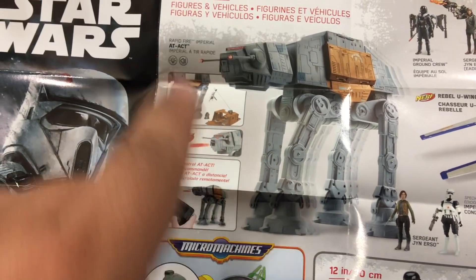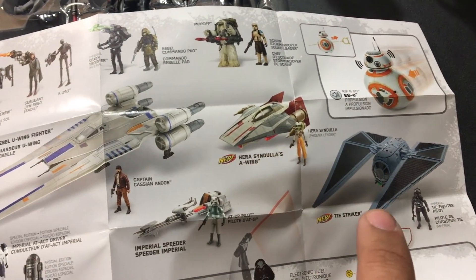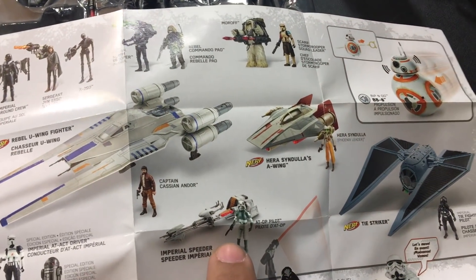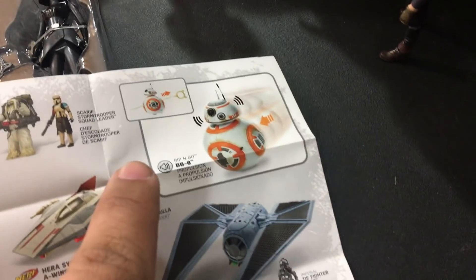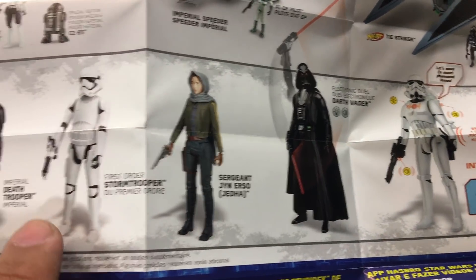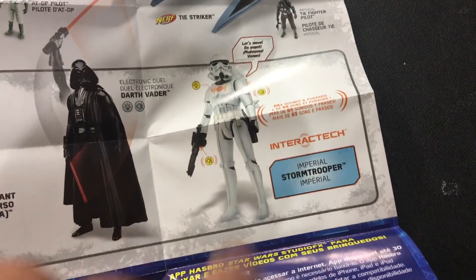My favorite toy — I love that thing so much. It's really cool, it's Bluetooth. We've got U-Wing, A-Wing, and Striker. I have all of these toys except for one or two, and I've done video reviews on all the rest. Even the Interact-ex — which I love the Interact-ex series. I don't collect 12 inch figures, but I do have the Interact-ex.